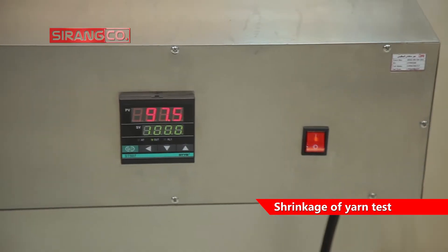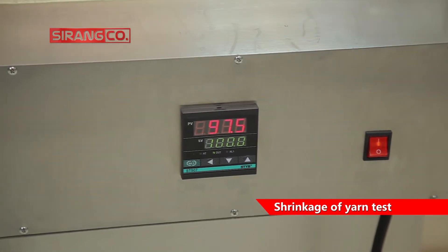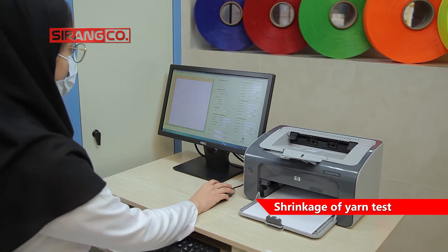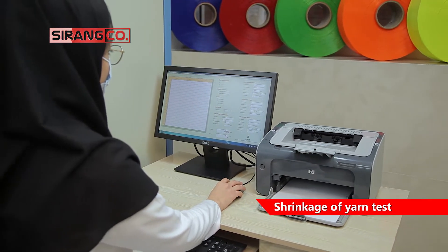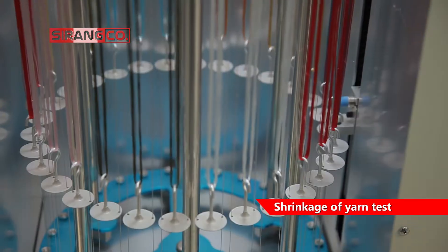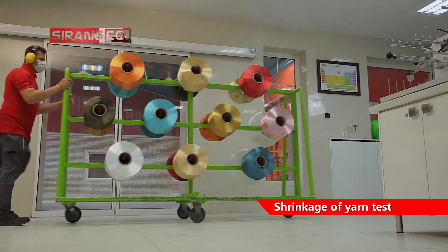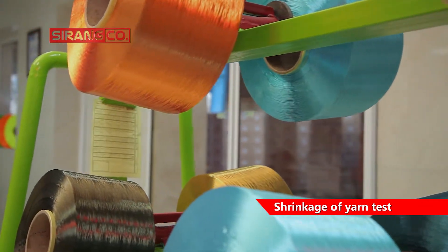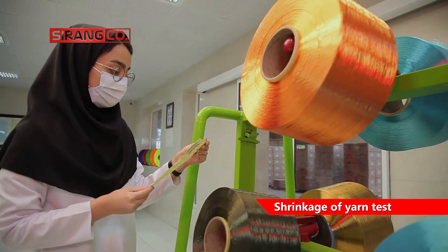Yarn length before and after the process is measured under certain stress and is expressed as a percentage of the initial yarn length. The results of the measurement of this characteristic can be used to predict the dimensional stability of the fabric after washing and heating processes at high temperatures.